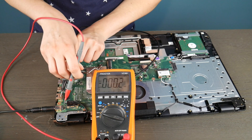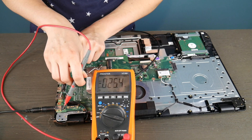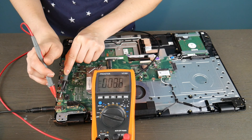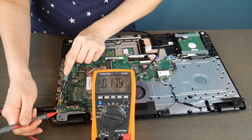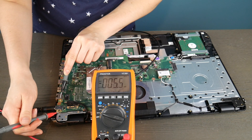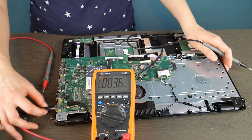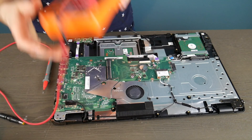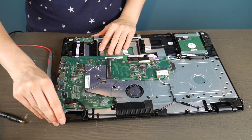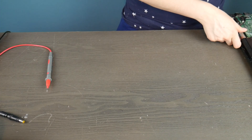So I'm taking my black prong and putting it on a piece of metal, and I'm using the red one to test all the little metal contacts going into the board to see if they're putting out enough power. As you can see, this power jack is dead because it's just not giving me anything to work with — I can't even get one volt out of it. So that is definitely why this computer is not turning on; this power jack is dead and this motherboard would need to be replaced.